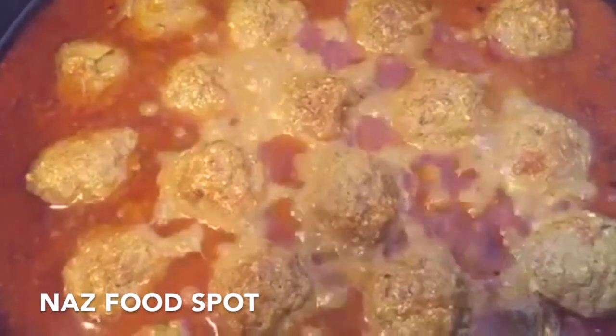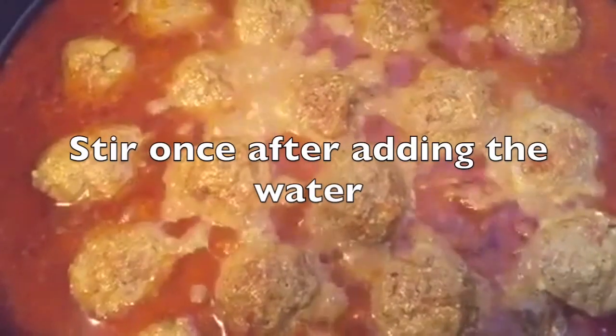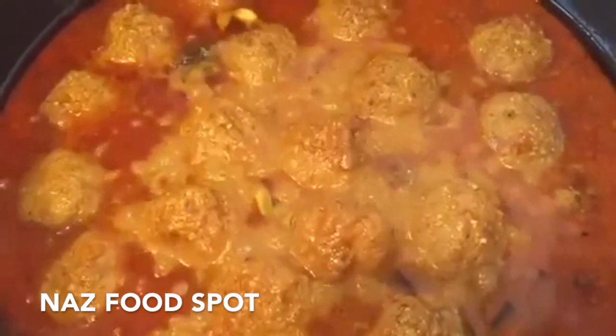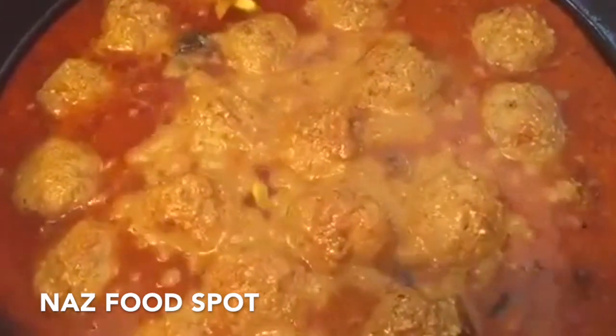After 20 minutes of cooking, remove the lid, increase the heat and cook it until the liquid has dried.